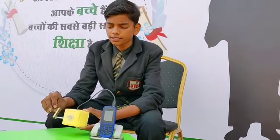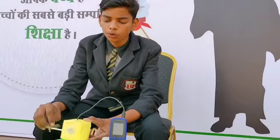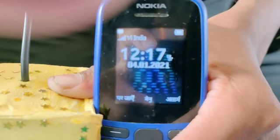It will turn our gear system anti-clockwise to produce direct current. If you see here, your mobile will start charging. Thank you for watching.